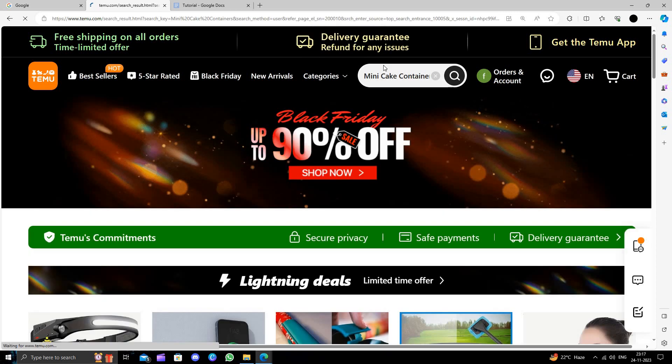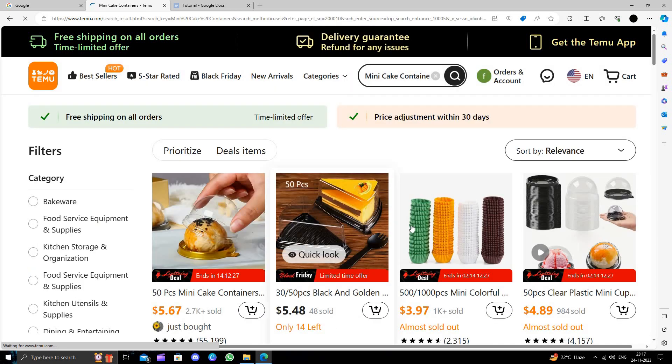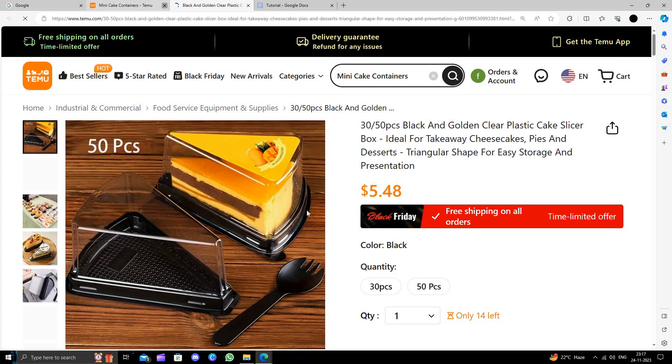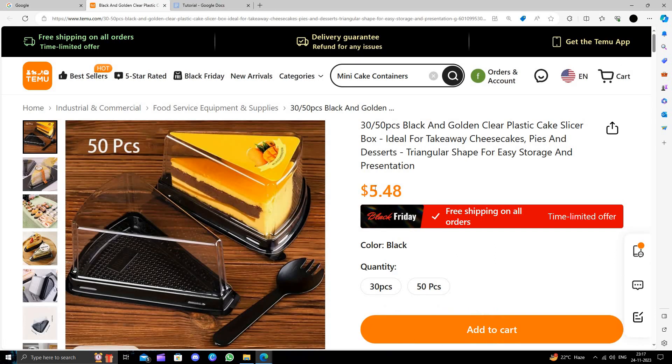So here I will search for mini cake containers. This will cost you about $5.48, but if you buy from Amazon it will cost you more and it's a bad price.